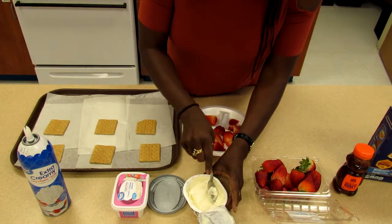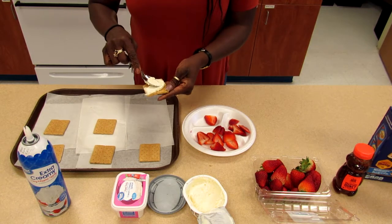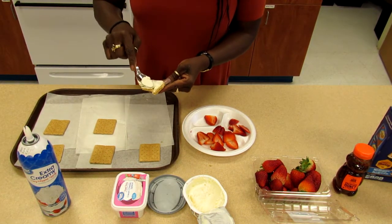What we're going to do is put cream cheese on the graham crackers. Oh, that one broke — I think it's still good though, I can still use it.